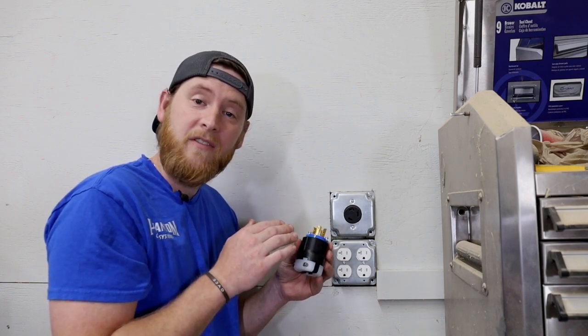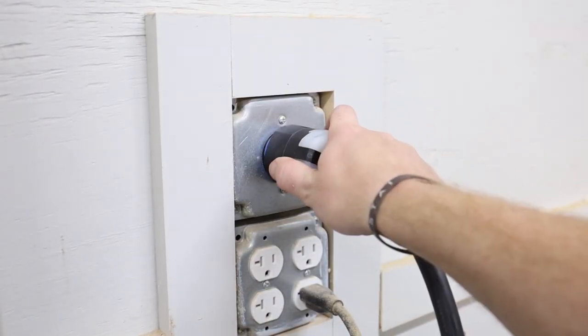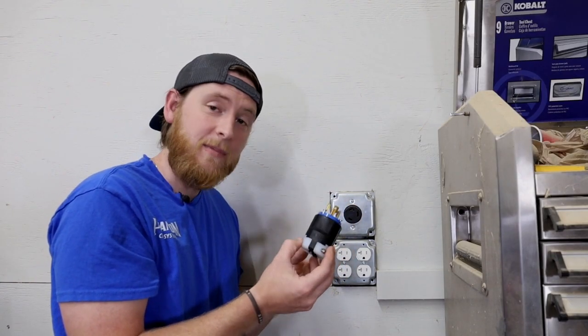My recommendation is to go with a twist lock system. The reason is the safety feature — you plug in your outlet and twist just slightly a quarter turn and it actually locks into the outlet, so that if you trip over it or something happens it can't pull out from the wall unexpectedly.